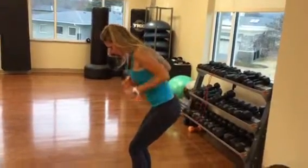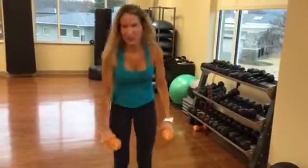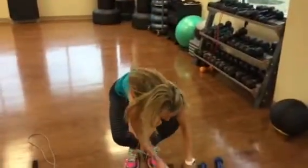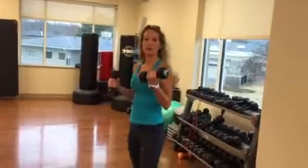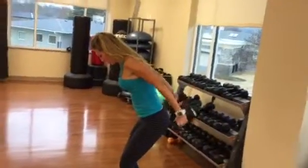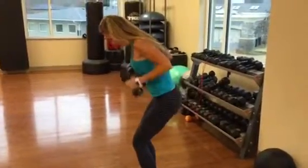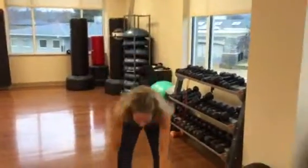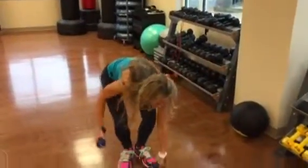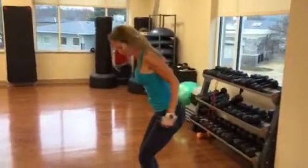We're going to do drop sets again with these as well. Let's say you get 20 hopefully with those — maybe more, maybe a little less. Then you just go down to a lower weight, squeeze at the top. Then you go down to your next lowest weight, really squeezing at the top.